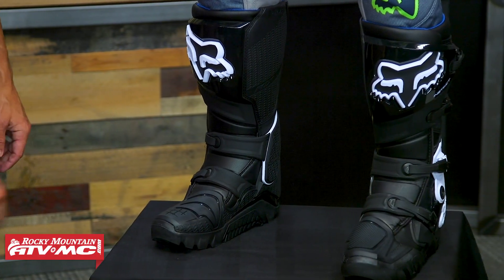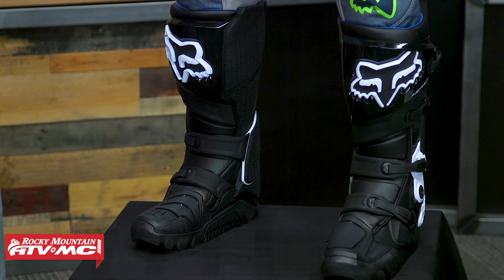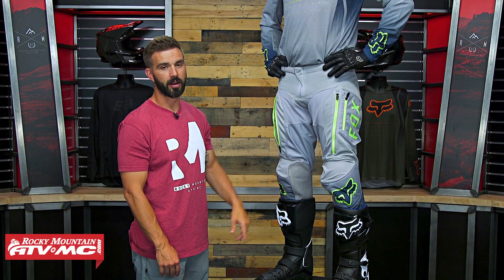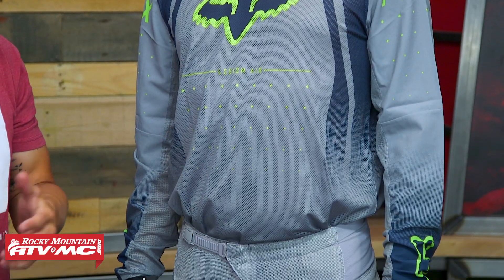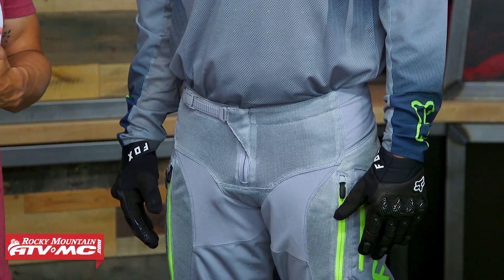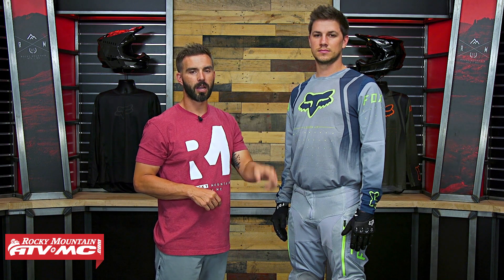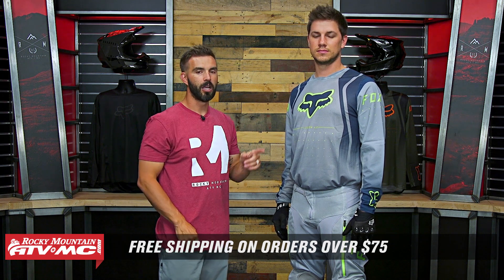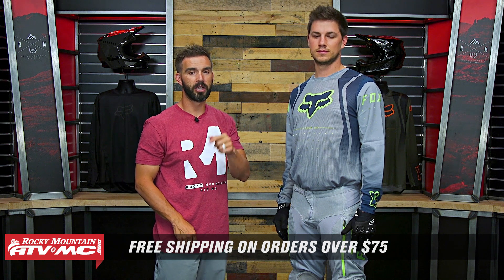Josh is also wearing the Instinct X boots that go along with the theme of the off-road gear — they have a lug sole design, so if you're shopping for a good off-road boot to complement this gear, definitely check those out. So there you have it — that is the Legion Air Gear from Fox Racing. For off-road riders looking for durability, good fit, a lot of cool colorways, and functionality, definitely check this out. Leave questions or comments below, and if you've had Legion gear, give us your feedback. To pick up yours and see all color combos, click the link or head to RockyMountainATVMC.com. Orders of $75 ship free. Get subscribed — we are the number one place for gear reviews. I'm Chase, and we'll see you on the trails.